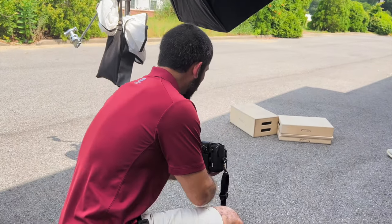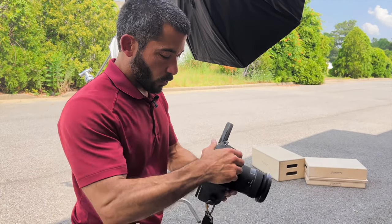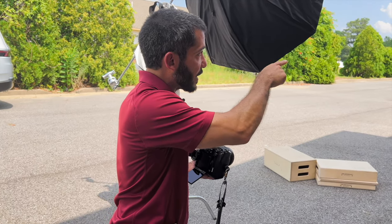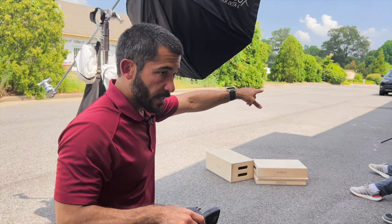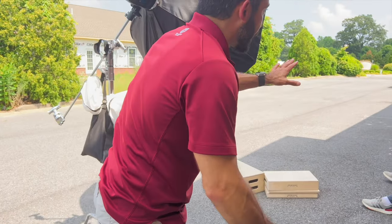Now we're at 1/250th, f8 instead of 1/2000th, but we should have the same exposure. I'm going to get down and take another shot just to make sure — and that looks exactly the same, so we're good. Now we've got the ambient exposed and the background looking the way we want, so we're going to bring the kids in. We're going to turn the edge light on first, then the key light third.